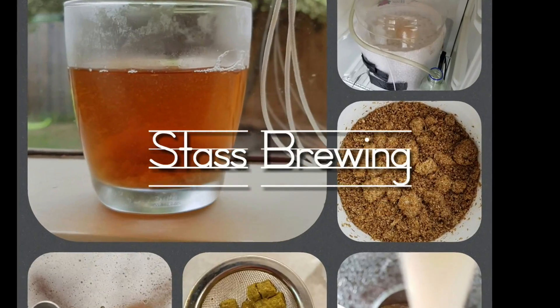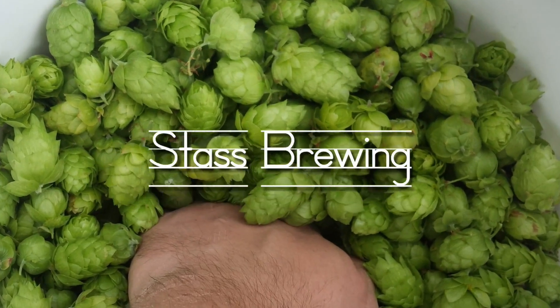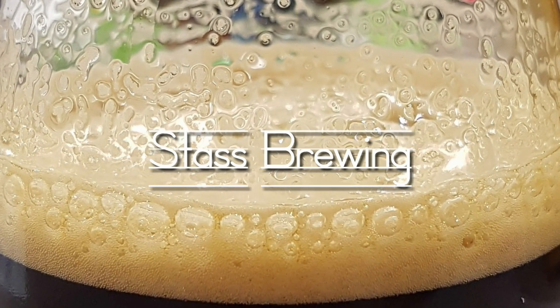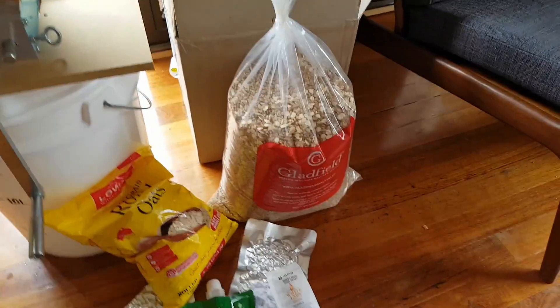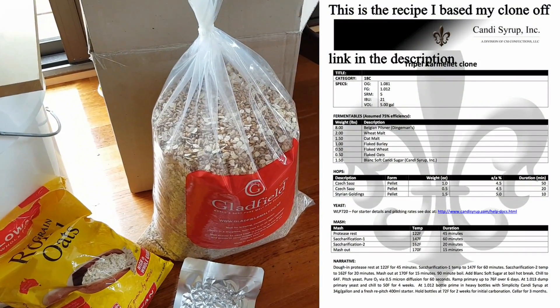All right guys, it's brew day! I'm going to try splitting a brew up into two days so I can try and get it in. We are about to start with the grains — I'll put a link to the exact grains that I've got.